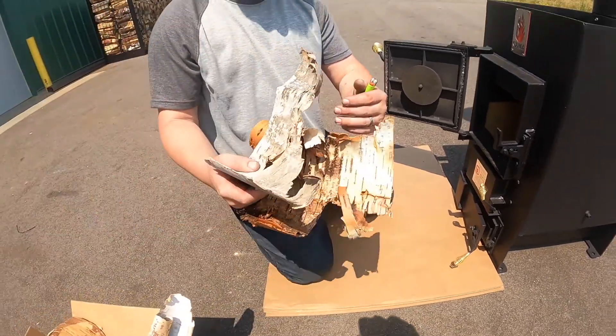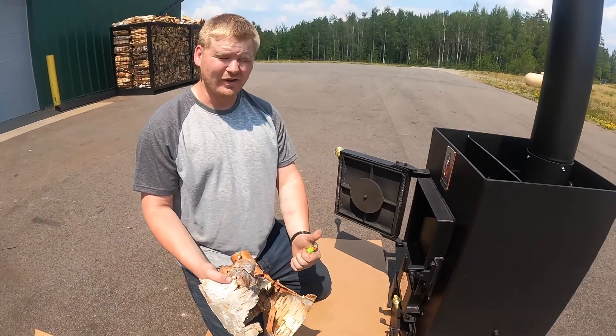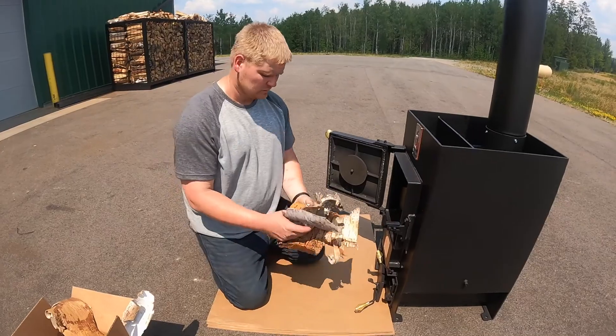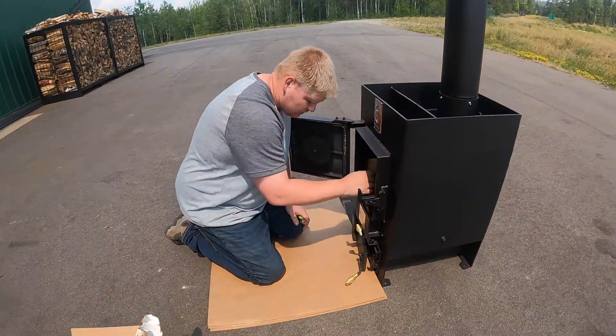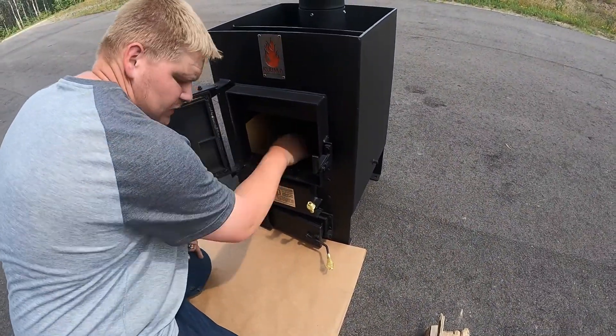What you're going to do is use some kindling. I've got birch bark — you can use whatever you want. Stay away from woods like cedar and tamarack; they burn super, super hot. So you're just putting a little bit of kindling in here in the bottom, starting small, remember.